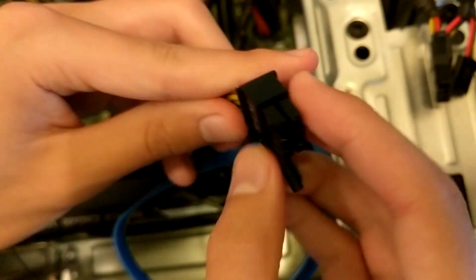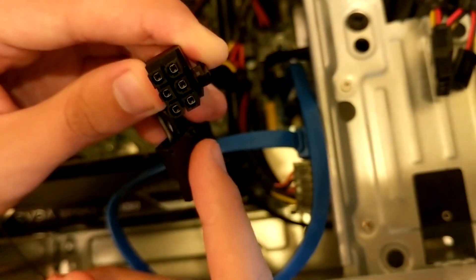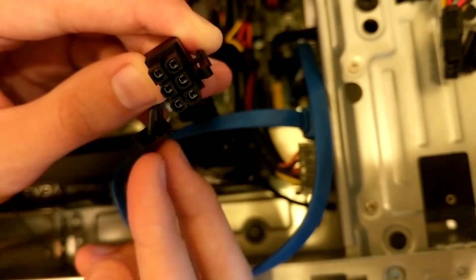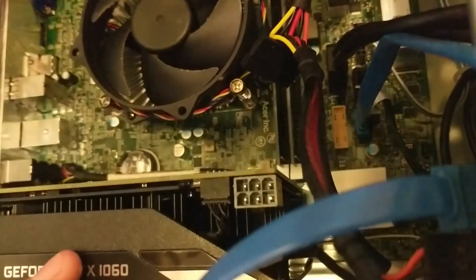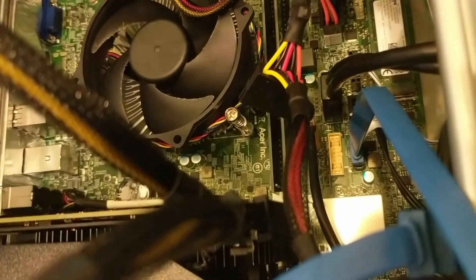For this you're going to grab the cable that says PCIe — this is a 6 plus 2 pin cable. For this power supply you only need 6 pins, so we don't need the little extra part. This is going to plug into your graphics card right over here in the corner with the latch in the back, and it should just snap into place like that.